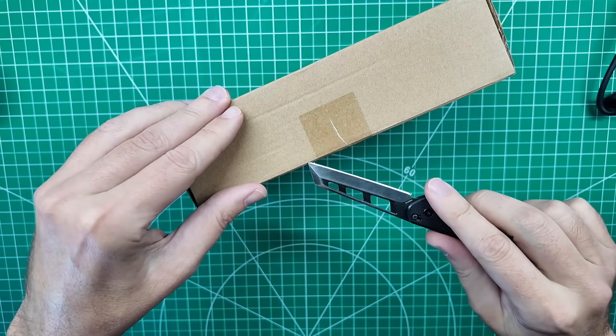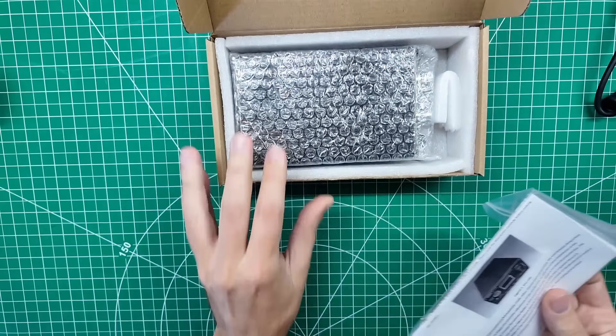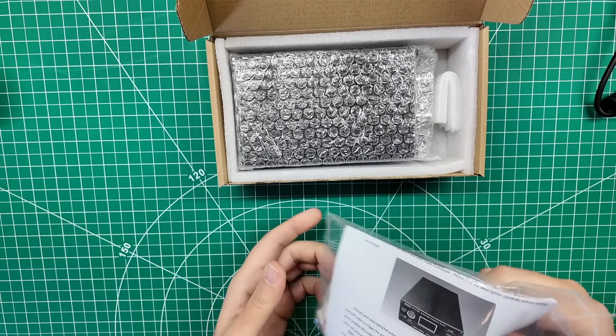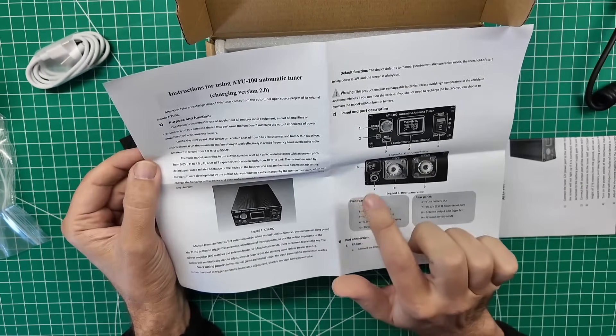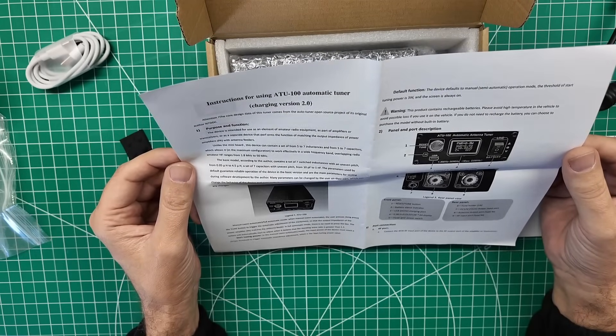I like looking at new stuff — I like taking it apart and seeing how it works. This is very nicely packaged. It comes with a USB cable for charging and a little manual. And feet, just in case you didn't have enough of your own feet. This is an N7DDC design, which I kind of assumed. It does take 12-volt power as well as being USB rechargeable, so this is going to be good for portable use.